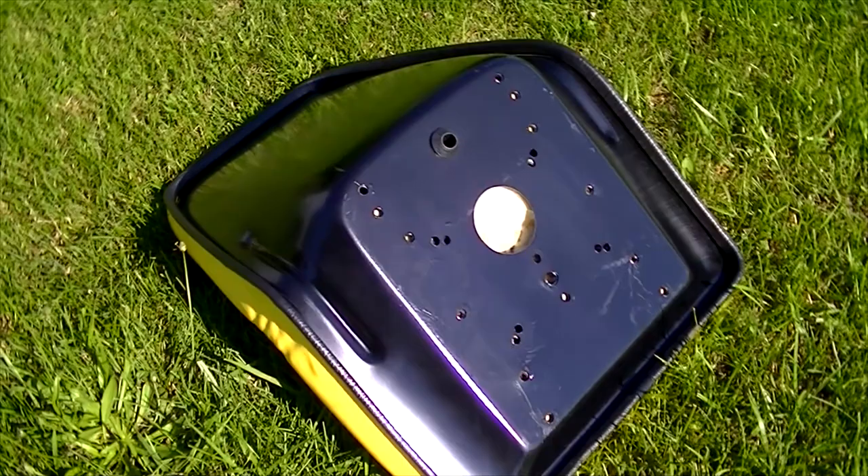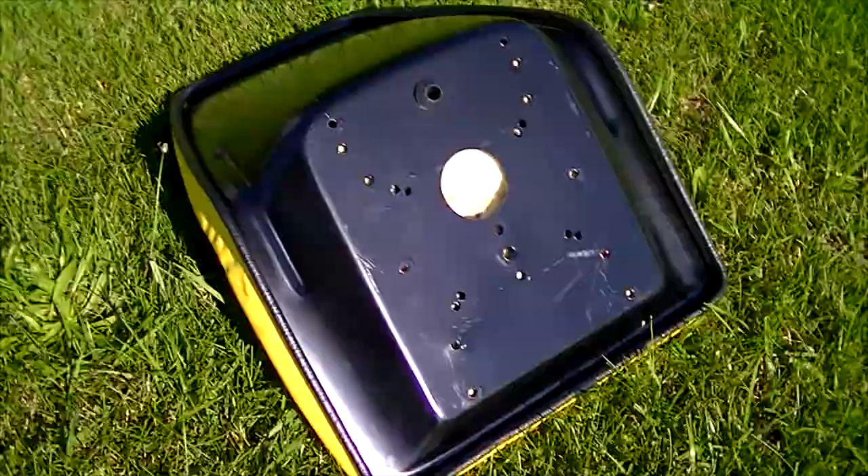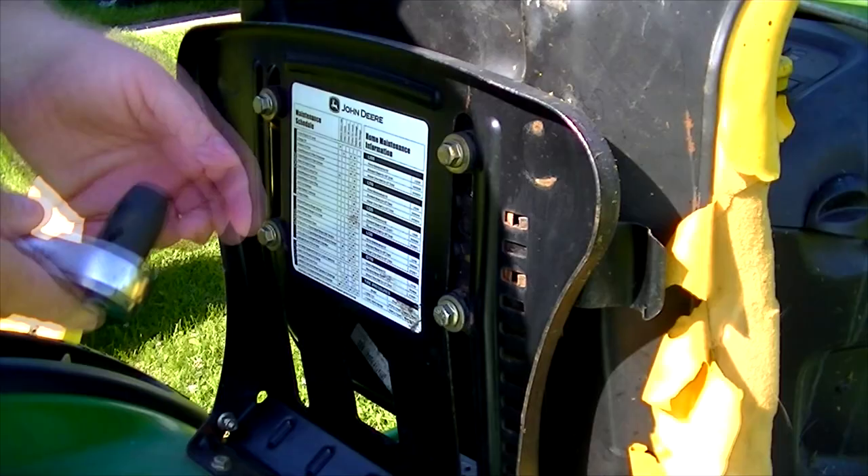It's all metal construction, which I really like, because a lot of them I saw were a plastic construction with just the nuts molded into the plastic, and the reviews on those were really bad. So I opted to get this one, and it looks really good, and it has that drain hole, and it seems to be a whole lot softer than what the original seat is. So let's bolt this up and see how it does.